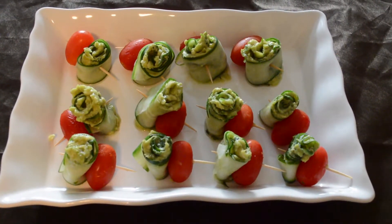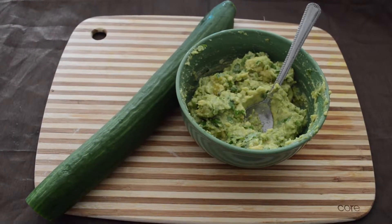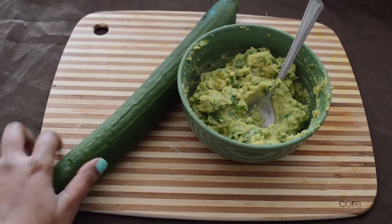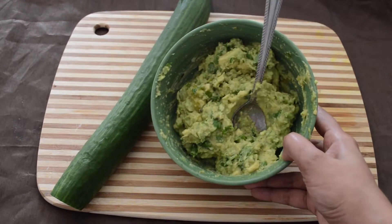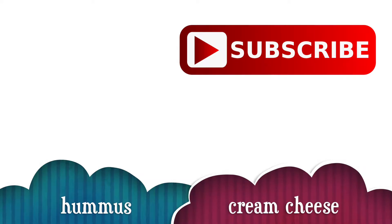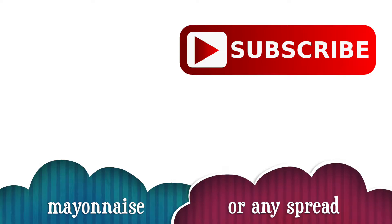They require only 2 ingredients. You need some cucumber and you need a spread of your choice. Today I am using the English cucumbers which are seedless, and as a spread I am using some guacamole. You can replace the guacamole with some hummus, cream cheese, mayonnaise, or anything that you like.